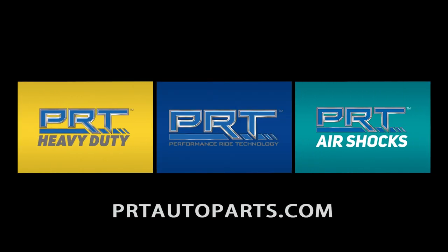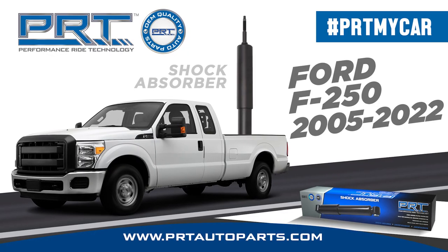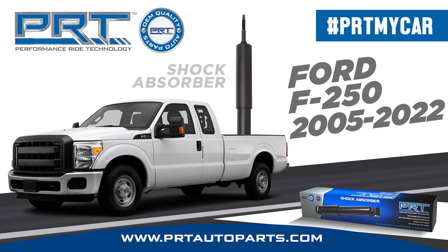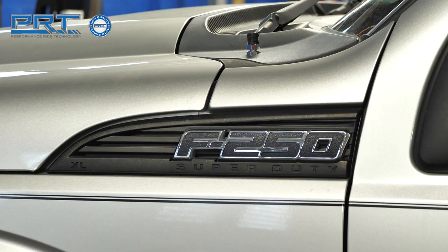PRT is the first-to-market choice for shock absorbers for one of the best-selling pickups on the national scene, the 2005-2022 Ford F-250. It uses shocks in the front and rear. The installation process is straightforward and requires only a few tools.